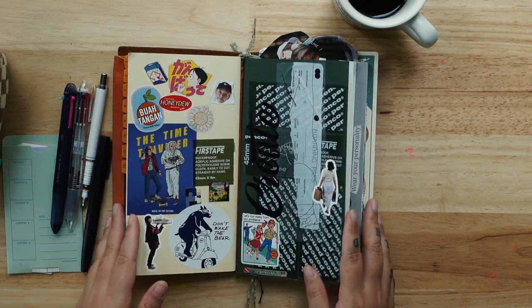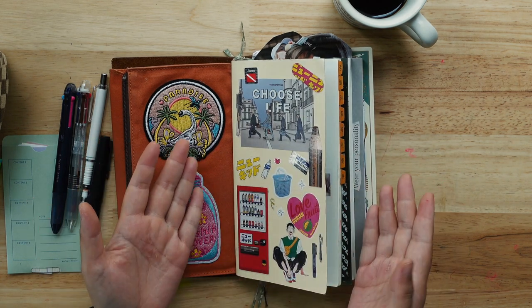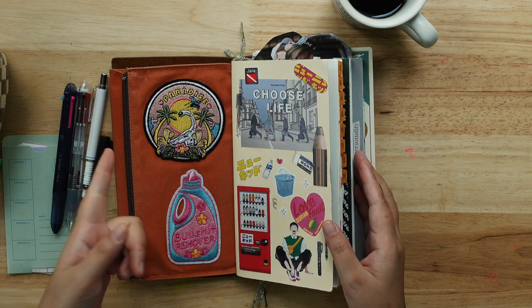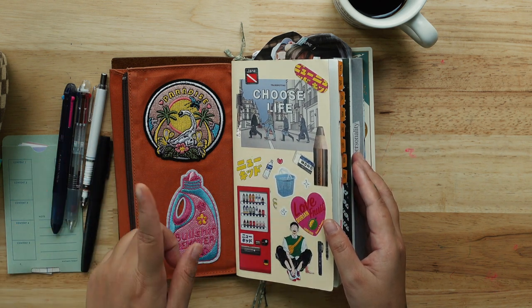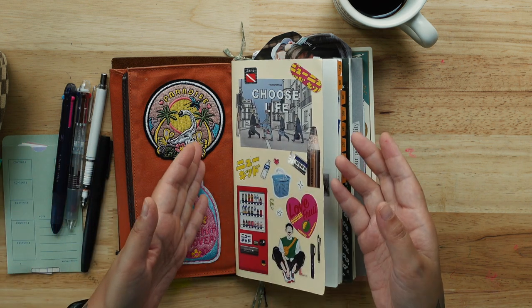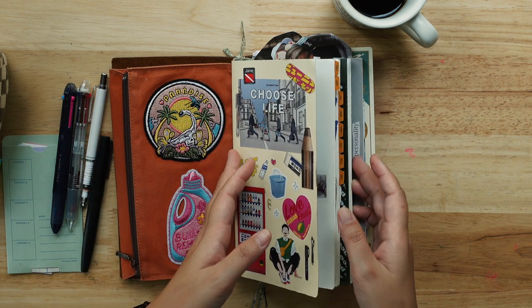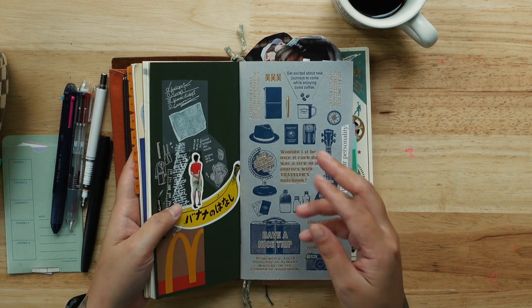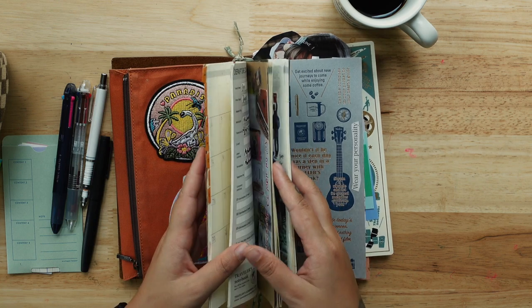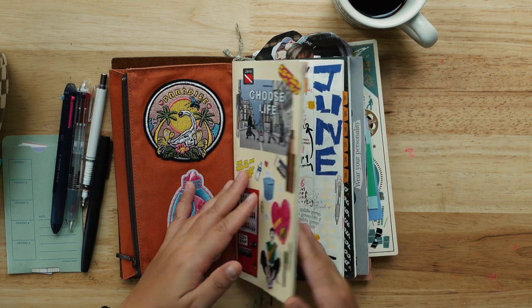Let's do a quick flip-through before I end this video. I actually did the previous flip-through on a different video — I did a flip-through by the beach, which you can see. By the end of that video you can see me removing the used-up insert and replacing it with a new one. This is the one I inserted.